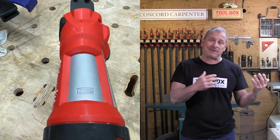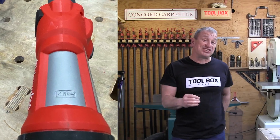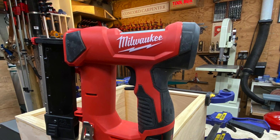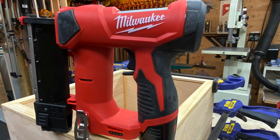The pin nailer's cylinder has two parts that make up the tank: inner and outer. The space between those cylinders is the area where Milwaukee fills with nitrogen. The striker and piston travel within that inner cylinder and use the pressure in the tank to provide the power to drive the fastener.